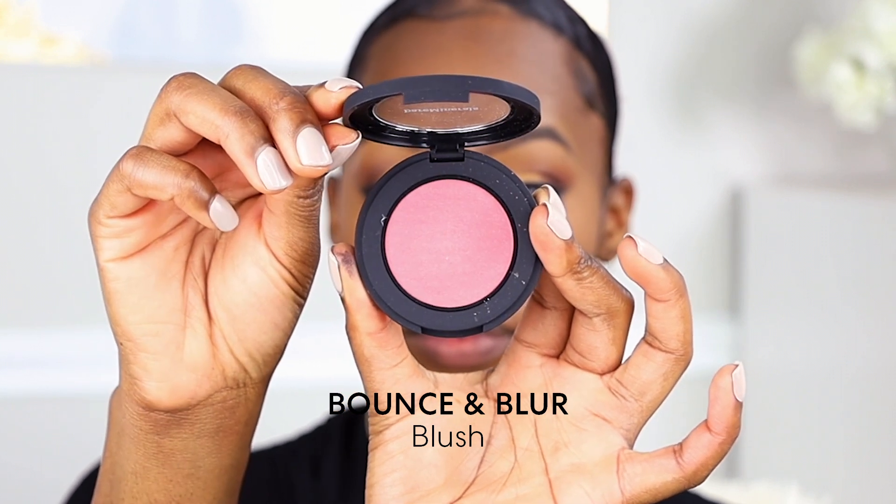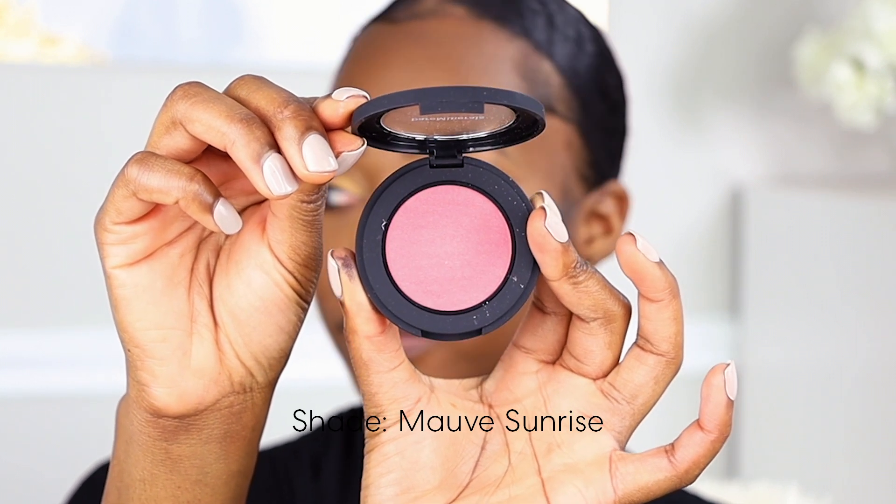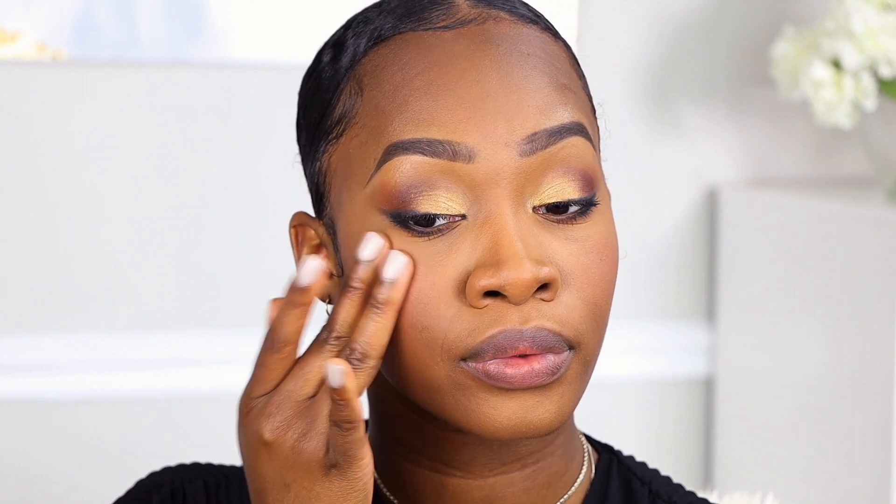Next we're going to add a little bit of color to the cheeks using the Bounce and Blur Powder Blush in Mauve Sunrise. This blush is fingertip friendly so you can just take your fingertips and build the color up on your cheeks — you can go from having a really soft flush of color to a very saturated color on the cheeks.